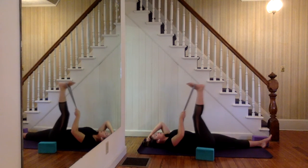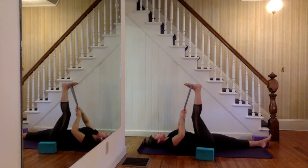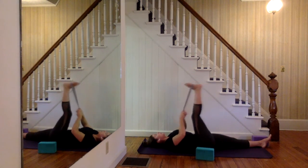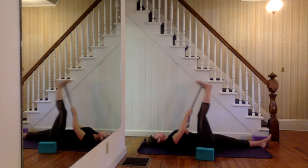From here, line your heel and your hip up with each other and make some slow circles with your heel, like the size of an apple. Like you're painting a circle on the ceiling — you're not moving the ankle, you're actually moving the entire leg, just bringing some heat to the hip joint. Then circle in the other direction.